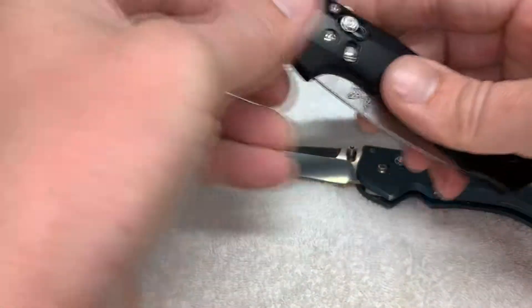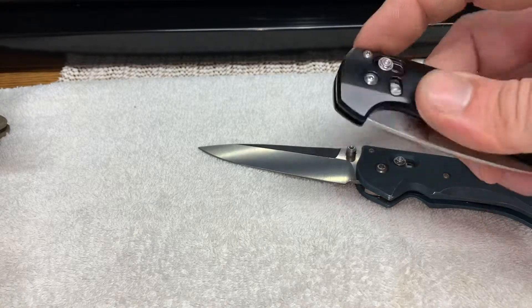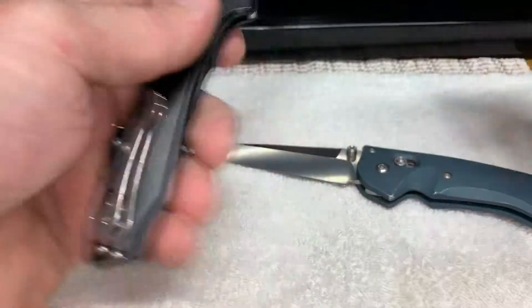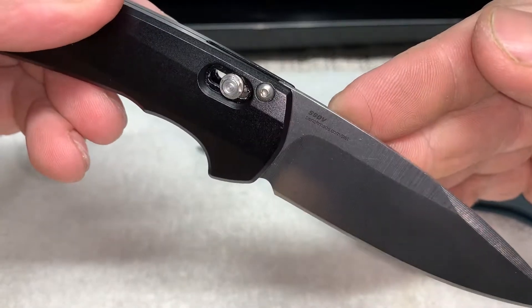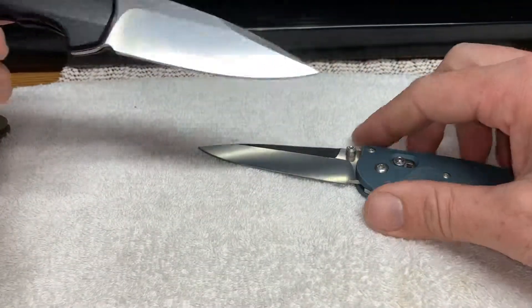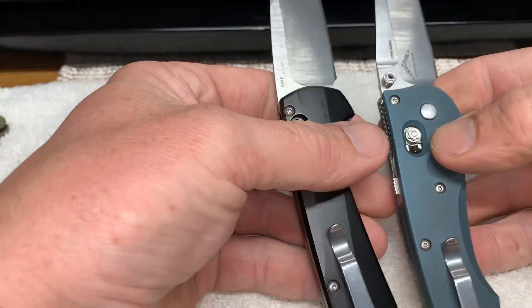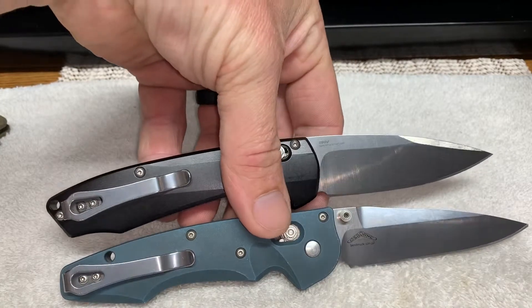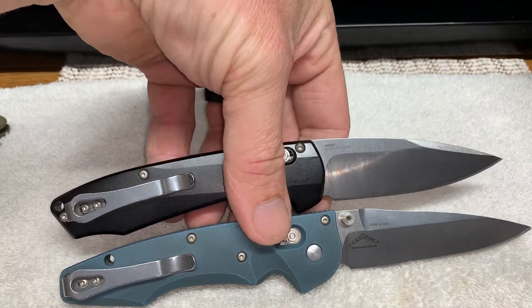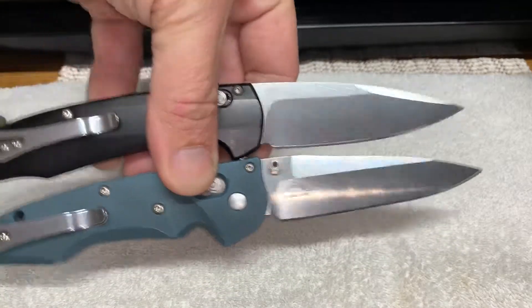Where the Arcane is going to be assisted with a flipper, and that one is S90V. Basically, they're both assisted, they both have aluminum, and they've got the same pocket clip.